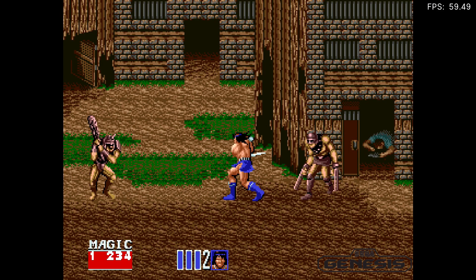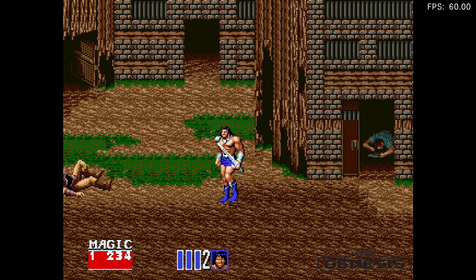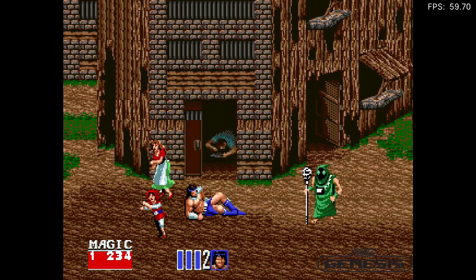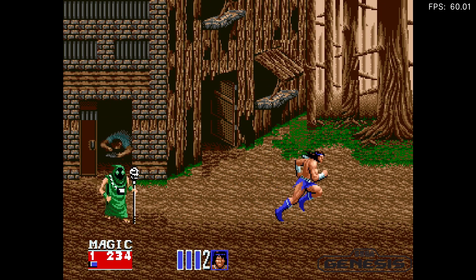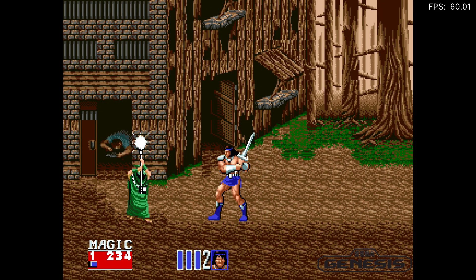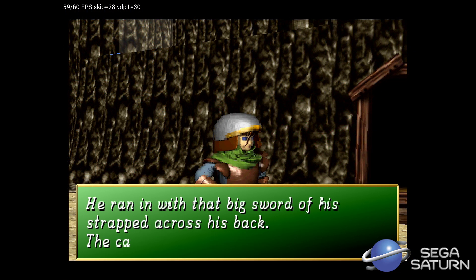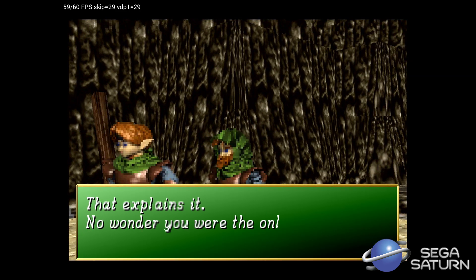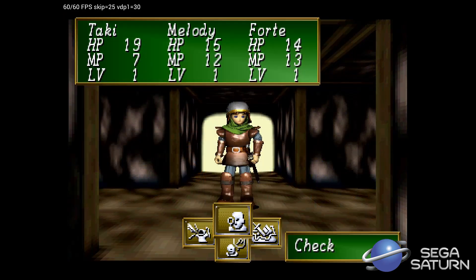When we jump over to emulation, we're going to be using a mix of standalone emulators and RetroArch. Let's start out first with Sega Genesis and see how far we can go. The A53 processor is also powerful enough to handle a mix of Sega Saturn games, and even though there's only one pictured here, I did test about four other ones that I didn't record while testing this board.